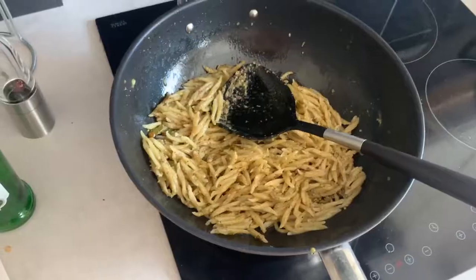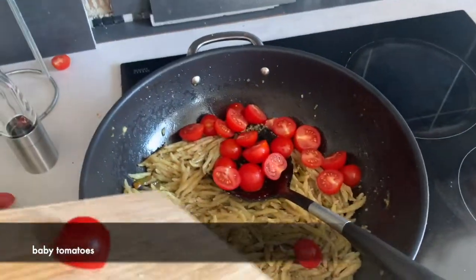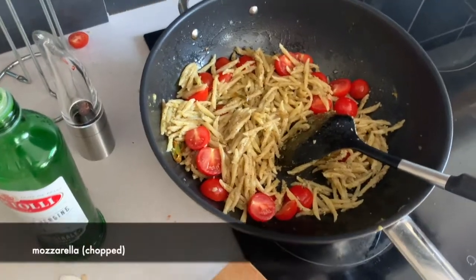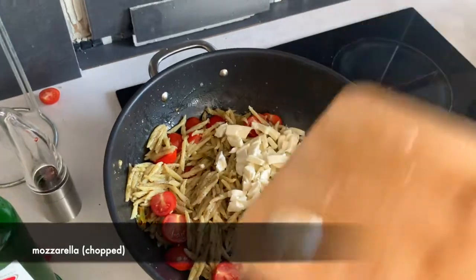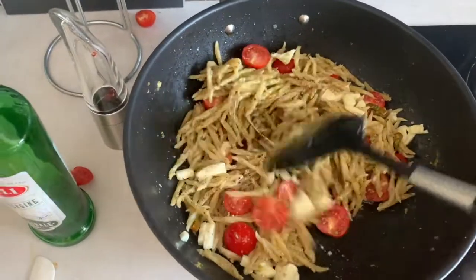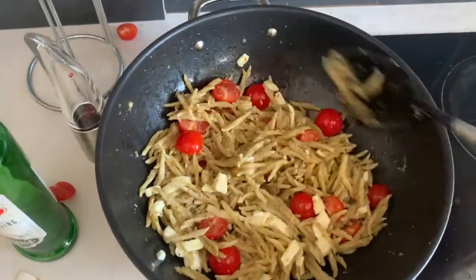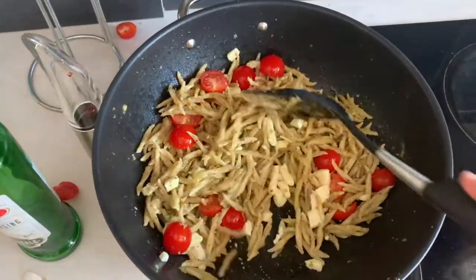Get the ratio right. Now I'm going to add some tomatoes, some mozzarella. I just added some more black pepper and salt. That does not look as good as I thought it was going to look, but I'm sure it's still good.